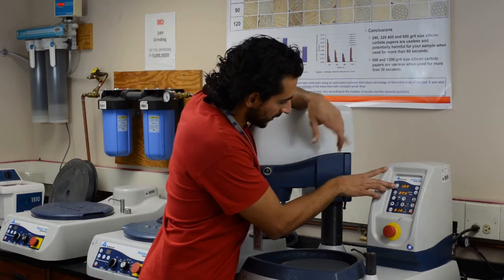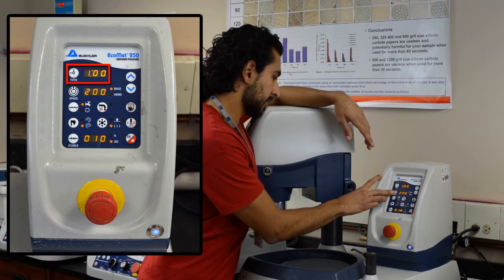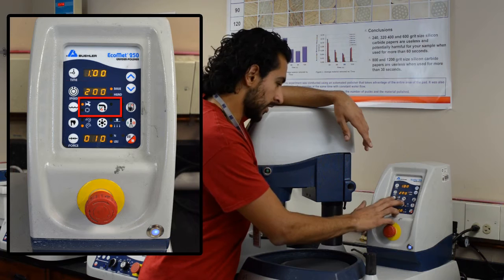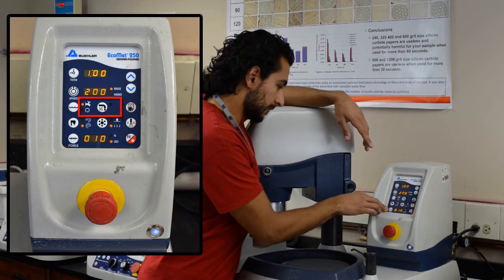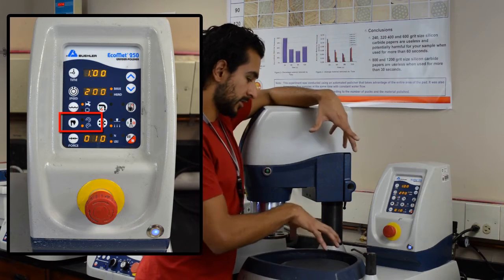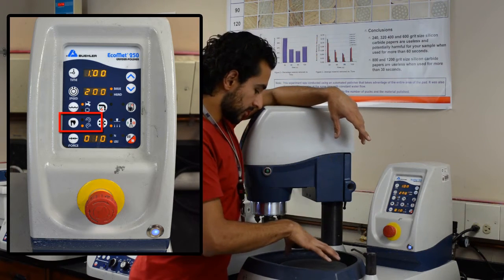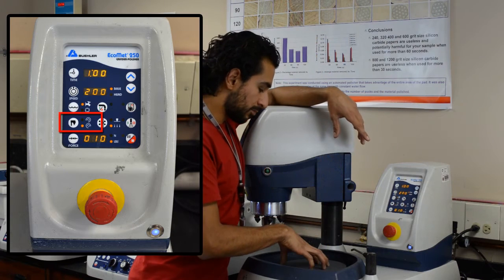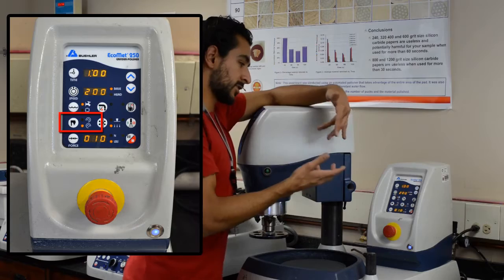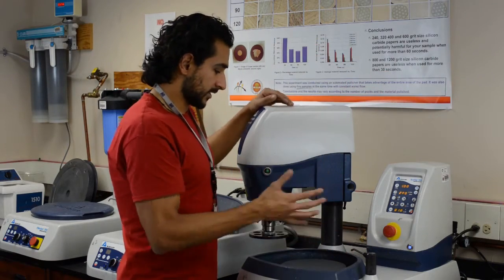So the settings for silicon carbide sandpapers are: time is one minute, base speed at 200 RPM, head speed at 30 RPM, water running, maximum force at 10 pounds, and you want the head and the base to rotate in opposite directions. You could make them rotate in the same direction, but opposite directions is fine. And that's it — you're ready.